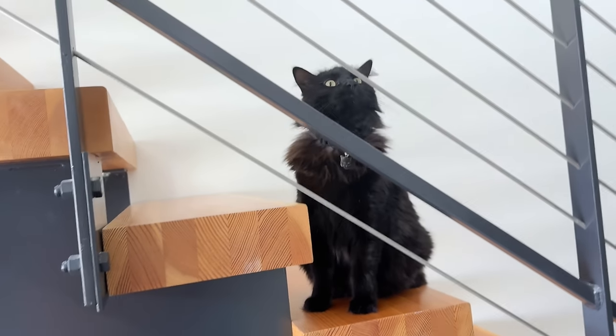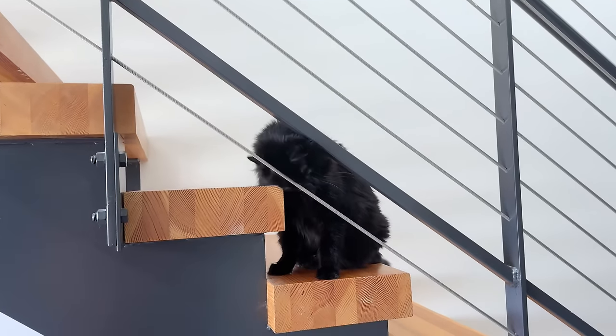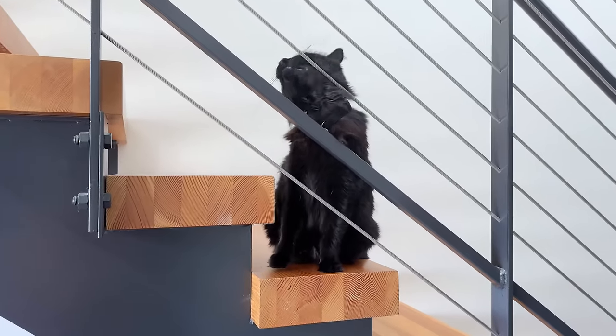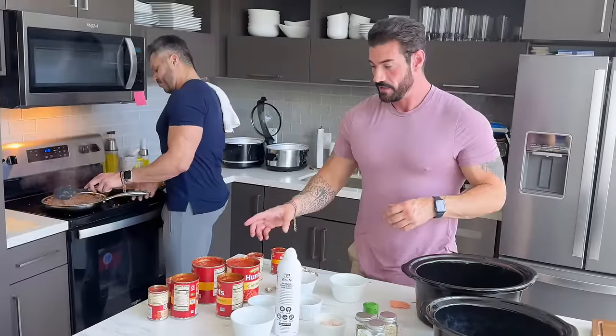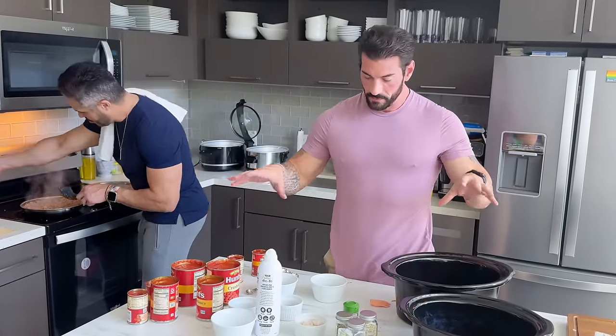At least that one is my cat — your presence has been made known. You cannot join the kitchen though. She's so cute. What happened is she smelled the meat — every time we cook she shows up. Okay, so that's almost done. We're going to put all the tomato sauces and spices into crockpots.